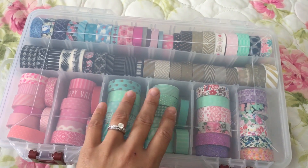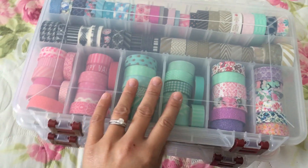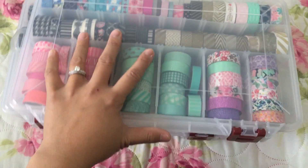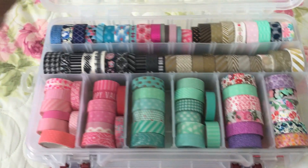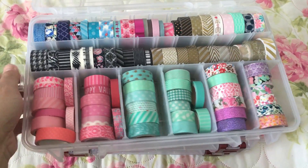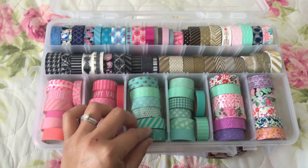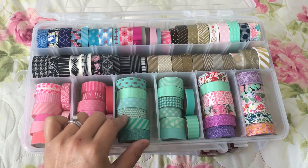I think I need to go get one more because it wasn't enough for my washi. Right now I have three, and as you can see I coordinate the coloring of the washi tape. I'll go ahead and open the first one to let you guys see — this is a lot of washi tape you can put into one. If you use the big rolls like at Michaels, Hobby Lobby, or Joann's, I believe you can fit six in each row.